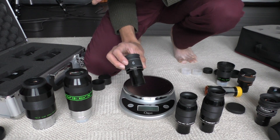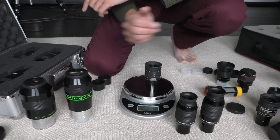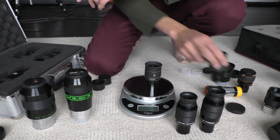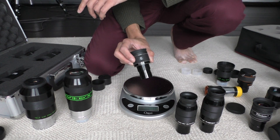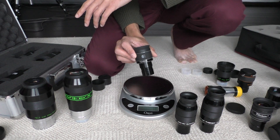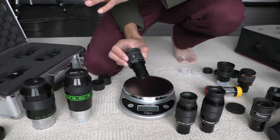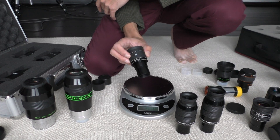This is an eyepiece I got used — it's a 6mm TMB. It's not very heavy, about the same as the Stargrider. The view is not terribly exciting — it's a narrower field of view, maybe in the 50s for apparent field of view — but it does the job. On the scale of prices, it's pretty good for the price.